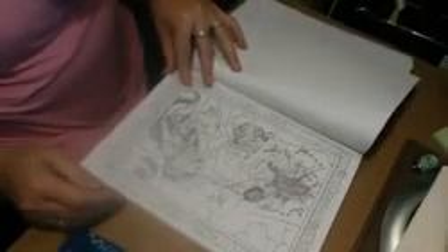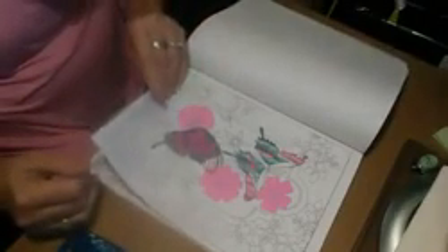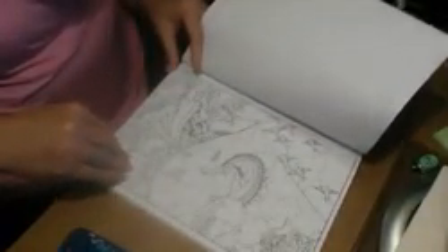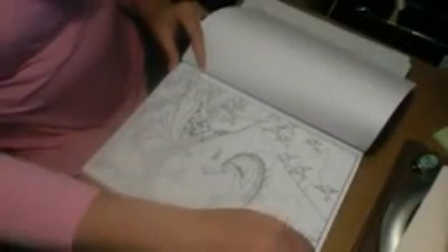These pages are perforated. You are going to find that these images in here — I've got a couple in here that are works in progress, so you're going to just have to excuse me. You're going to find that these designs are places like Italy, China, Mexico, Thailand — places like that.